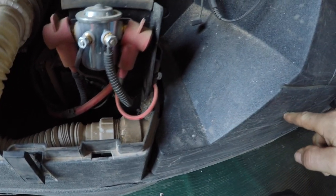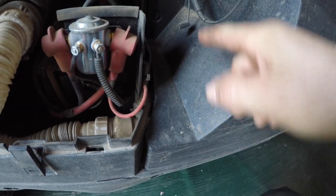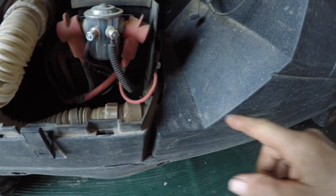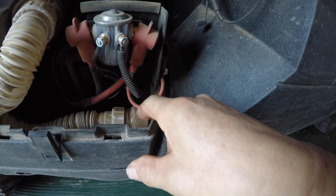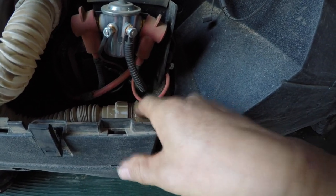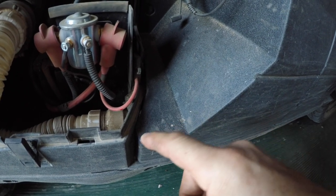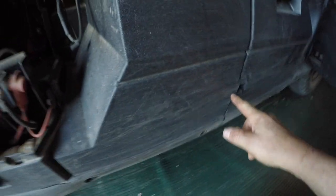Then it goes to PVC pipe underneath here. I did the least amount of cutting I could. I took off this panel — I'm not going to do that here, but you take it off and measure it. You can go to Heister Motorsports on YouTube and they have all the measurements to get you roughly where you need to go.